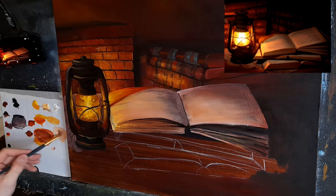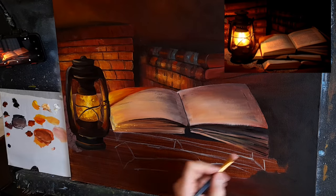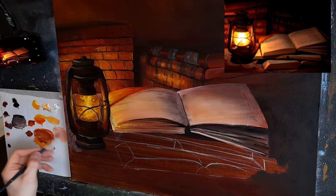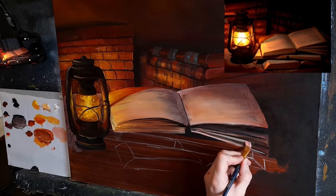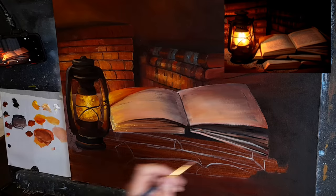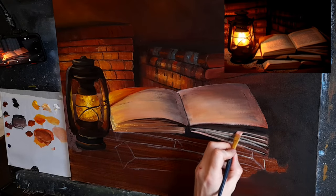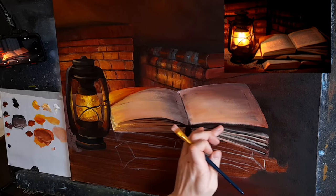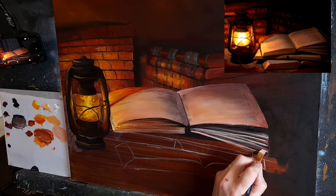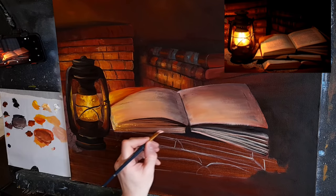That's a bit better. I'll take the same mix and lighten this one as well, just a little, in the center of the pages. Then I'll take that same naples yellow and crimson in a thinner mix and use that color to just finish some of these pages here. Let me go a bit stronger with the color — a bit more crimson, a little cadmium yellow. I'll leave that for now as it is.